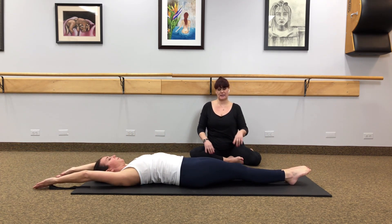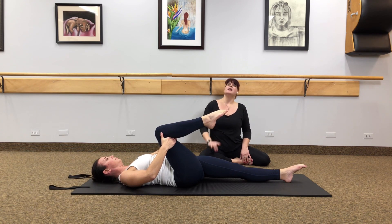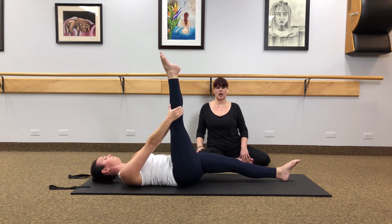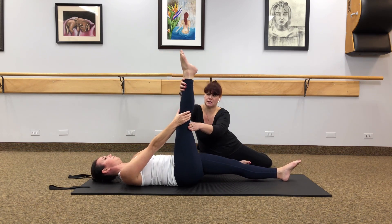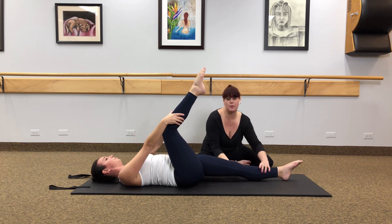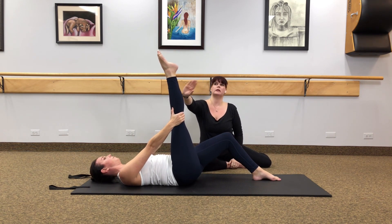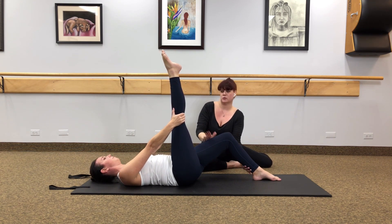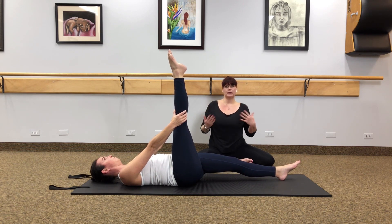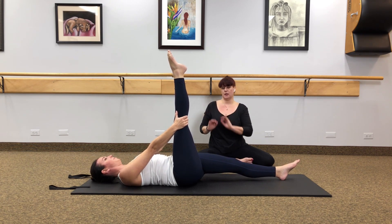We're going to point both toes and bend the right knee into the chest. Grab behind the back of the right knee and hug it in towards you — you'll feel the hip flexor stretch out. From here, stretch that leg straight to the ceiling and walk the hands up as high as you can without lifting your head or neck. If your leg is too bent, a modification is to bend the base leg and put your foot flat on the mat — that's going to get this leg a little bit straighter. We're going to hold about 30 seconds.